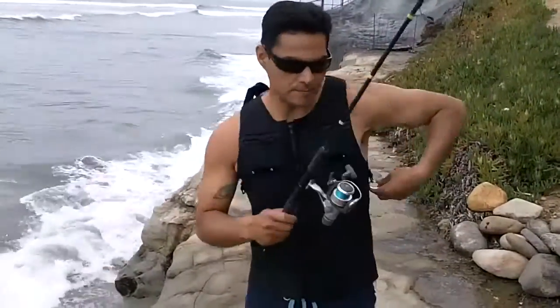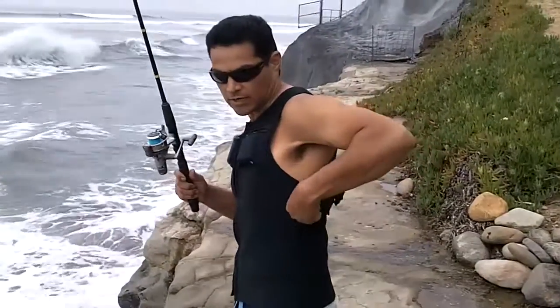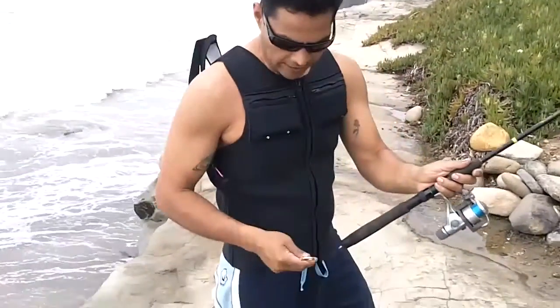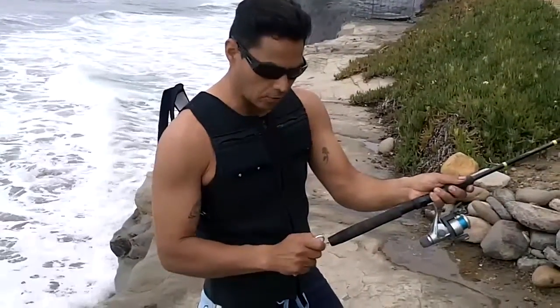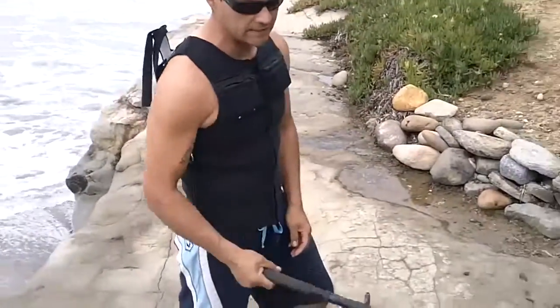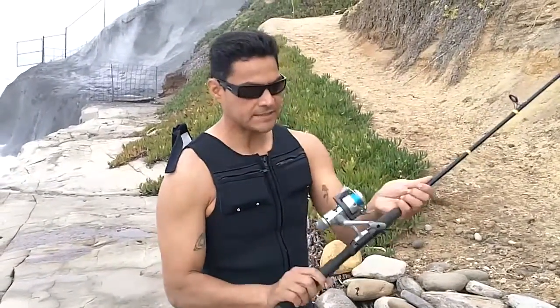To put the fishing pole leash on, you can basically release it from the e-ring, leaving it hanging down. Right after you get ready to go fish, the first thing you do is secure your fishing pole onto the leash. Now if you lose your pole, it's basically in the water, but it's being held onto your leash.